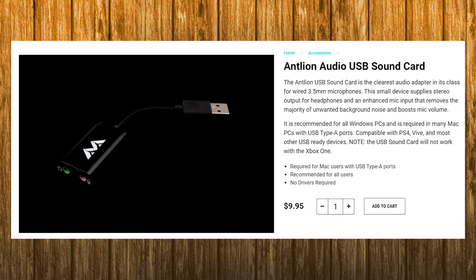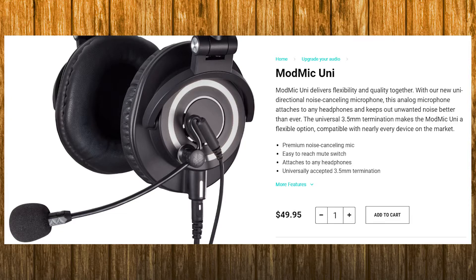One thing worth mentioning is I am using this microphone without the separately sold USB sound card. If you plug the microphone as it is with the 3.5mm jack, your audio quality will depend on what it's being plugged into and whether you have a good sound card. If you want to get the most out of your audio, buying a separate USB sound card can help a lot. However, my review sample did not contain one, so I'm reviewing it as it is. Right next to my Blue Snowball desktop mic, the ModMic Uni obviously sounds a little bit inferior, but it is also cheaper and more convenient.